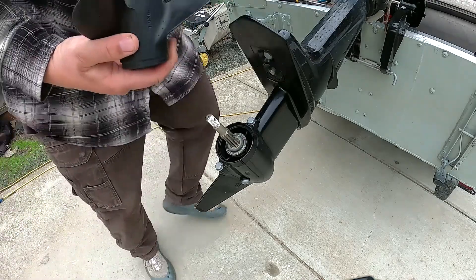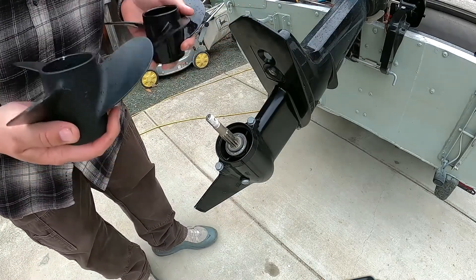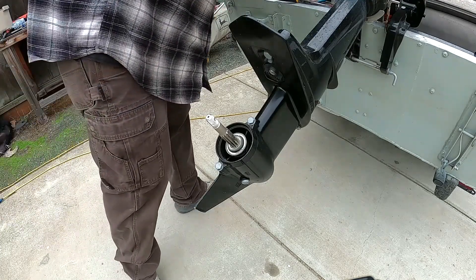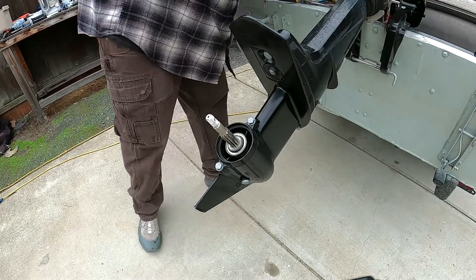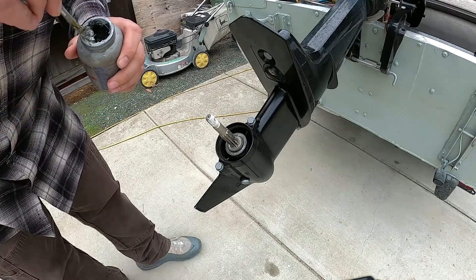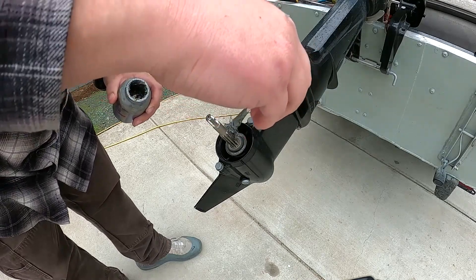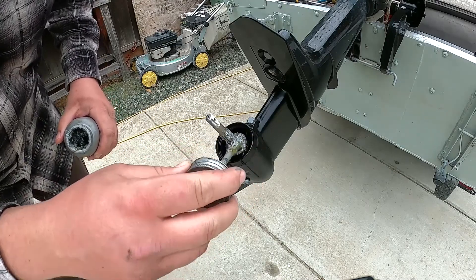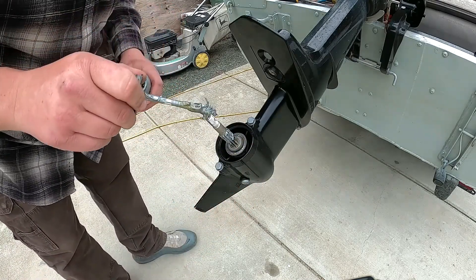This is the factory Mercury prop — it probably feels a little bit heavier. I'm going to put some anti-seize on the prop shaft here, so in a few years if I ever have to take this off it won't be stuck on there. I'll put a little on the threads too.